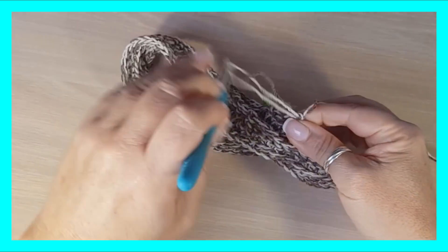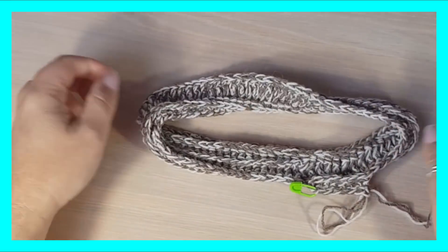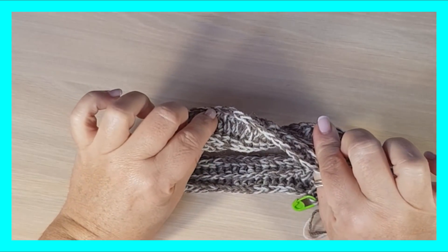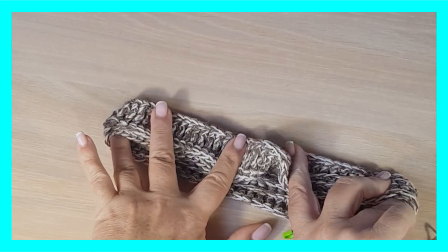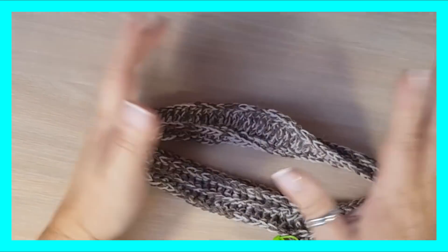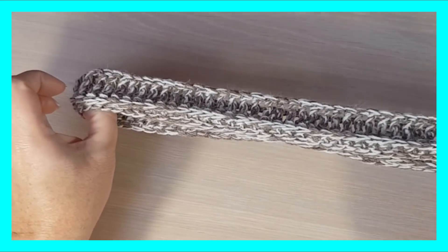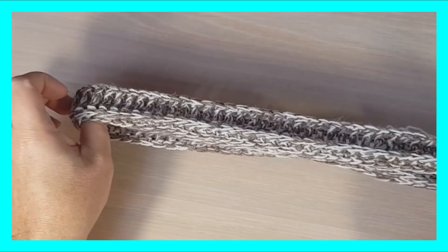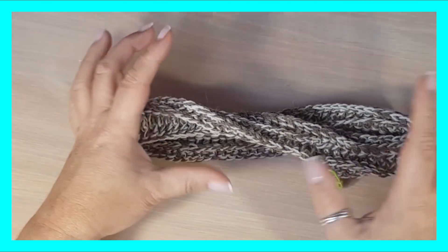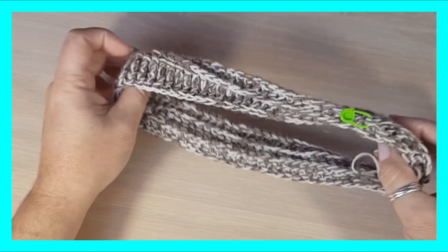Si os fijáis, la ponemos recta por aquí y aquí tenemos el giro ya. ¿Lo veis? Tengo la diadema recta y se me gira — ahí voy a empezar a tener mi turbante. Es ideal, es fantástica, tenemos el turbante sin tener que hacer nada. Precaución: que esta fila de cadenas inicial sea muy suave, hecha muy elástica, para que no nos limite y la diadema pueda alcanzar el ancho que necesitemos. Seguimos haciendo vueltas las que necesitemos hasta tener el ancho que queramos.